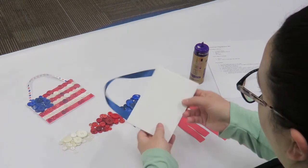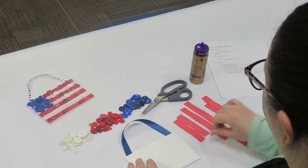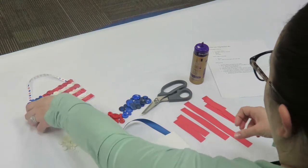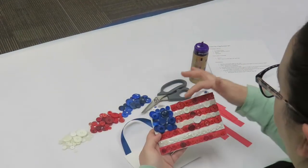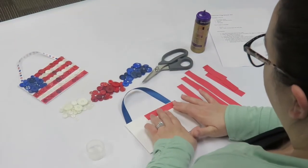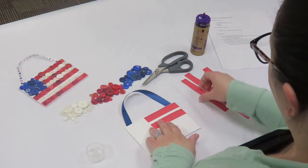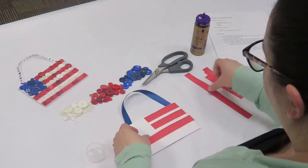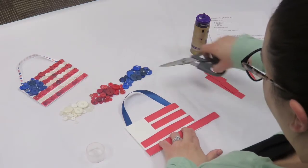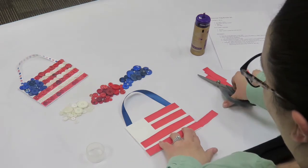Turn the canvas face up on the table. Using the strips of red paper, you're going to create a pattern similar to this, like a flag. You'll need to trim the paper to fit.